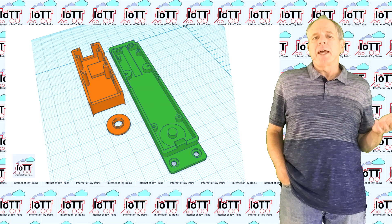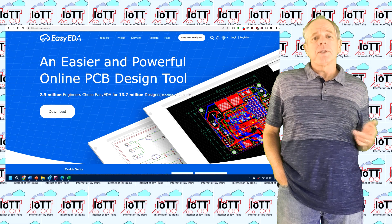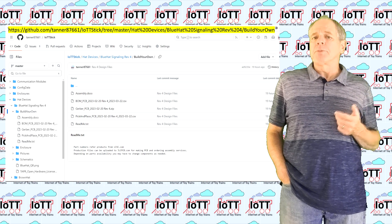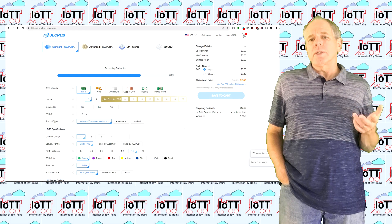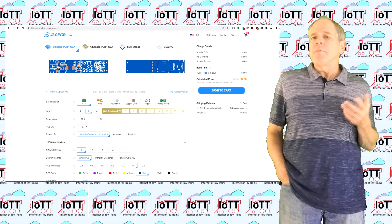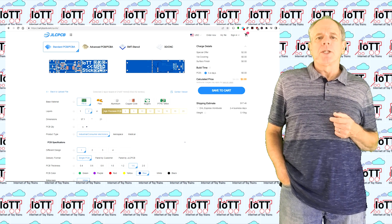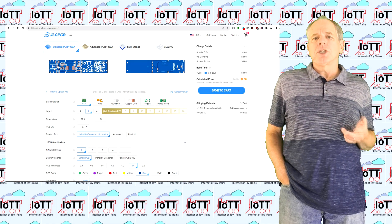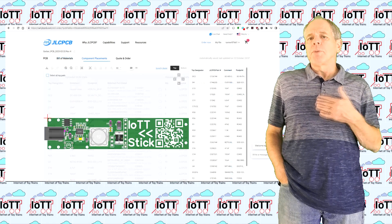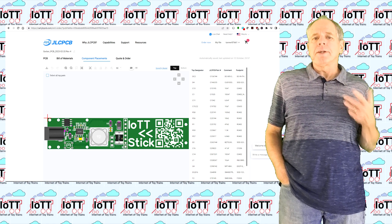The schematics are available as PDF and as a JSON file that you can load into the free EasyEDA design software. To have the PCB manufactured, you can download the Gerber file along with the bill of materials and parts placement file for the robot. With these files you can order assembled PCBs from your PCB manufacturer. I usually order from JLCPCB mainly because they cooperate with a parts supplier and have the most user-friendly ordering web page. The files from GitHub typically should work for placing a PCB order including assembly, and if parts are unavailable you can use the design software to replace them and recreate the production files.